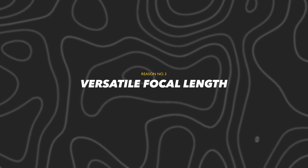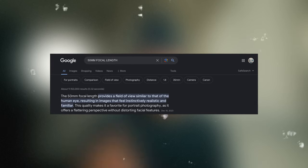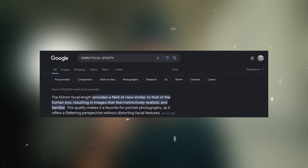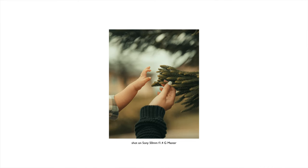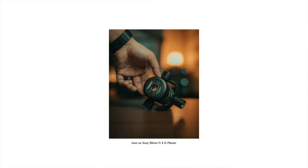Reason number three is its versatile focal length. Just for fun, I Googled it — I typed in '50mm focal length' and this is what I found: 'The 50mm focal length provides a field of view similar to that of the human eye, resulting in images that feel instinctively realistic and familiar.' I cannot agree more. As a matter of fact, that explains why shooting with it feels so natural, and probably that's also the reason why I find it easy to frame the subject and compose my shot using this lens.